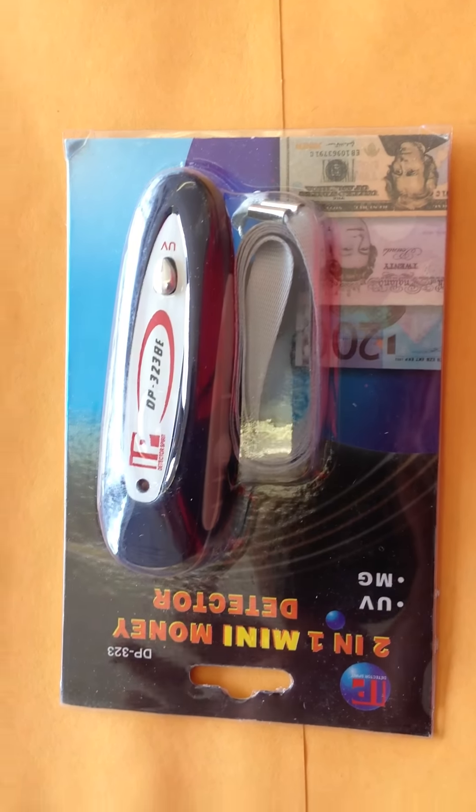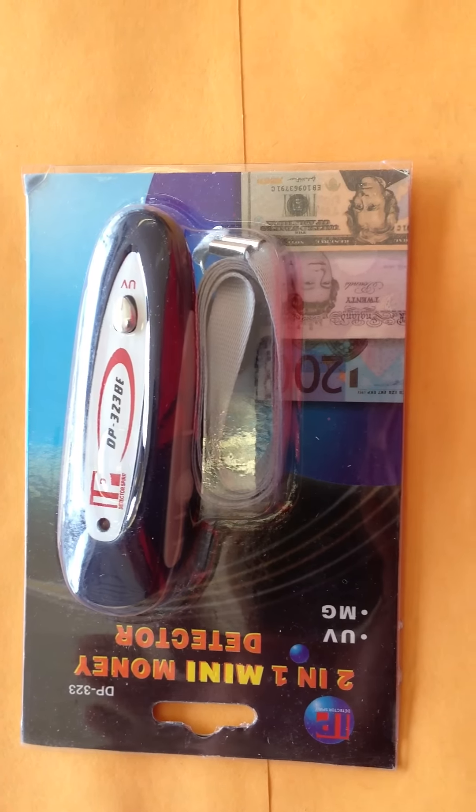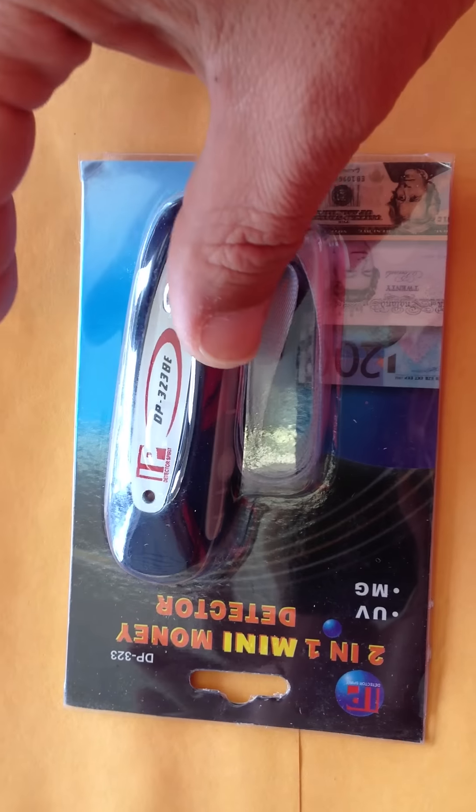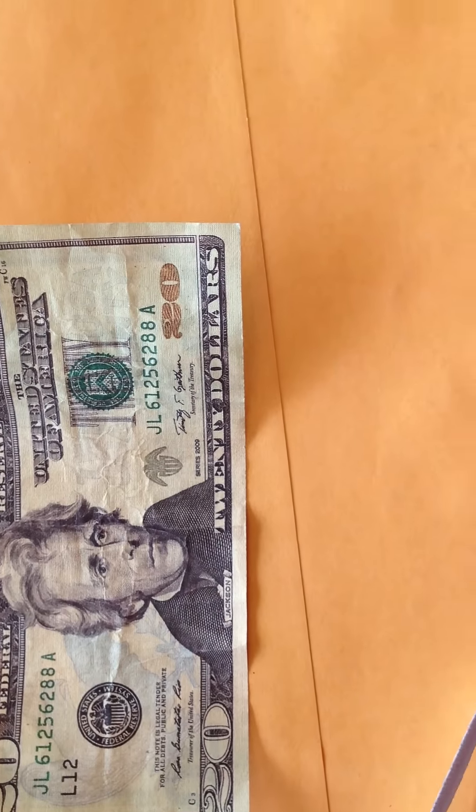Today we can talk about the IB money detector 2-in-1. It's a small machine that detects fake money from real money. We can see how it's going to work. It has an MG line detector and a UV light. It's a small, nice machine. We have two bills we're going to try.